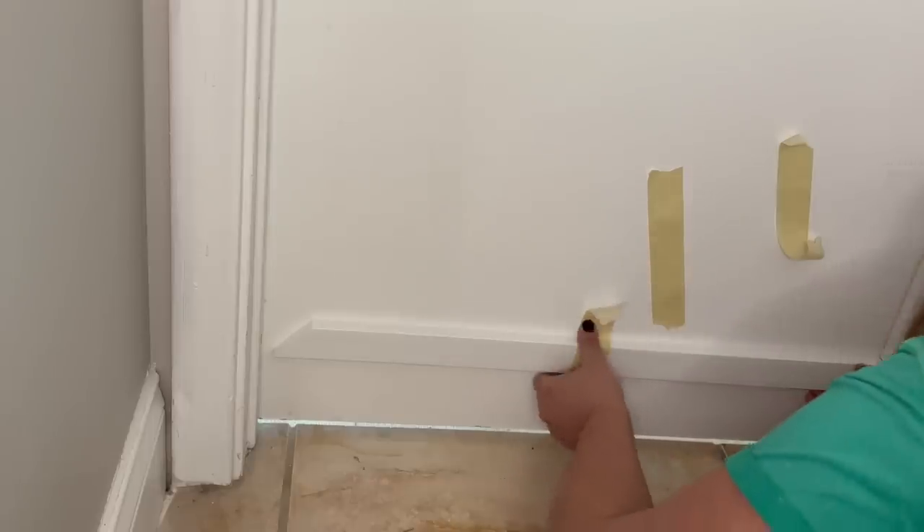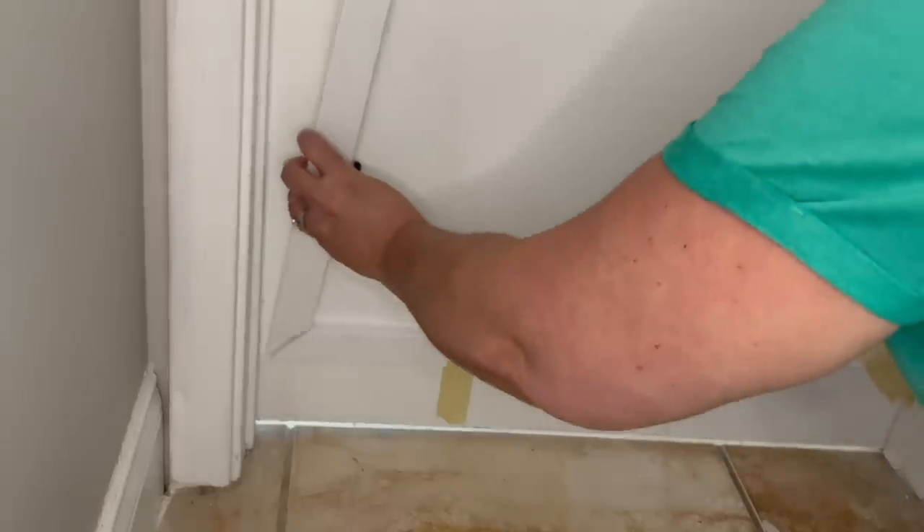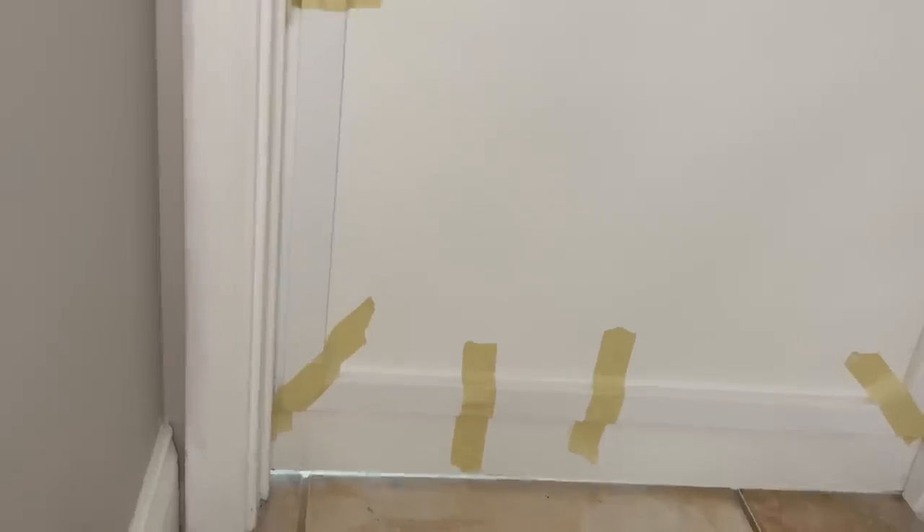When it came to the area around the doorknob, I left a little space above and below the knob just in case I ever need to change the doorknob in the future.